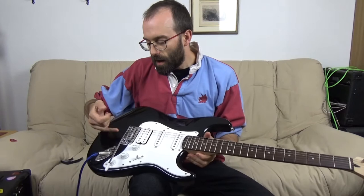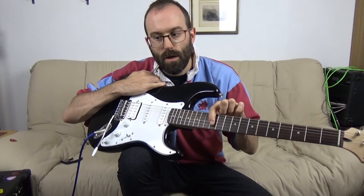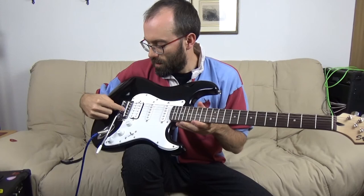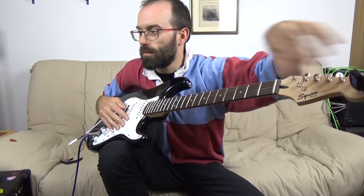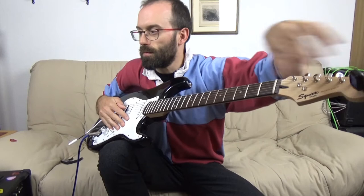One of the first things to do in setup — you can do it at whatever stage you feel comfortable — is to get these set. Basically if it's running high at the 12th fret, your string is too short and the saddle is too near the nut end. So you bring the saddle back for that string, get it so that it's bang on. You can see it even with this el cheapo tuner; I've got a much better one in an effects pedal which I'll use when it comes to that.